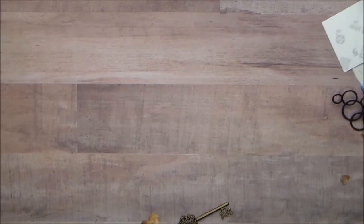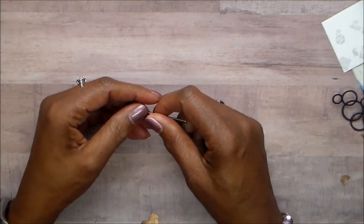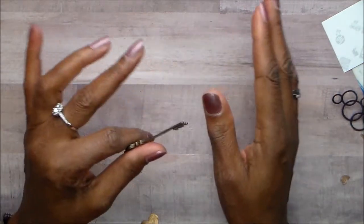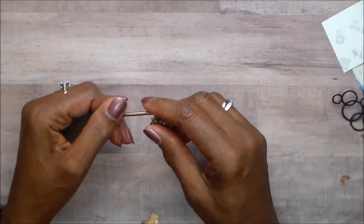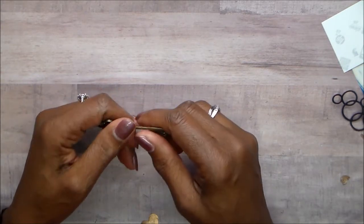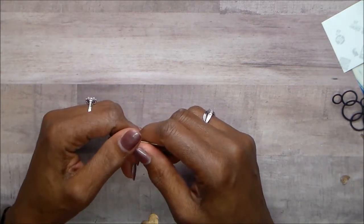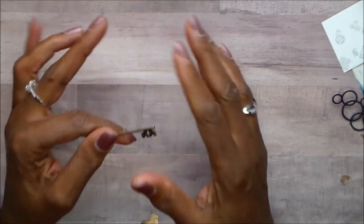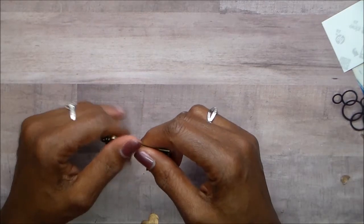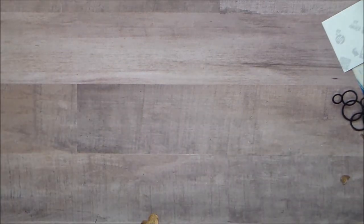Good morning, this is Joyce, and it is time for another Saturday morning challenge of friends. Happy new year everybody. We have been missing. We took some time off, but we are back, and hey, it's almost Valentine's Day. It's almost my birthday, but today we're focusing on Valentine's Day.